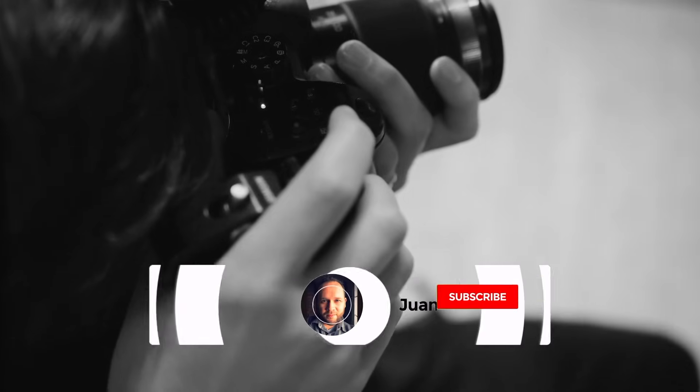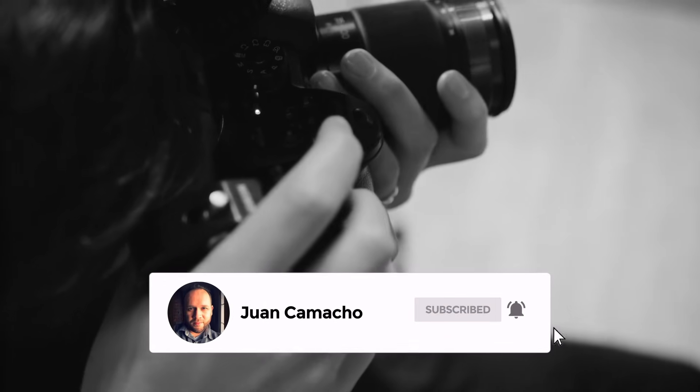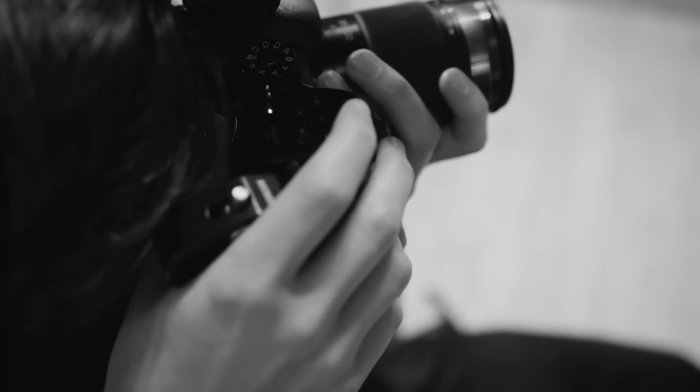Before we begin, do me a favor and hit that subscribe button and turn on your bell notifications so you can get notified for future videos. I'd love to have you back in the next one.